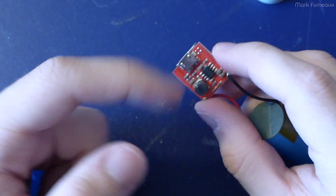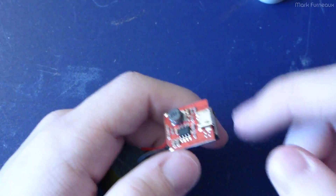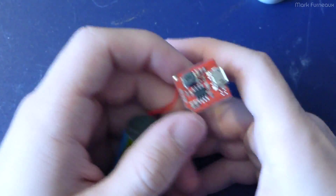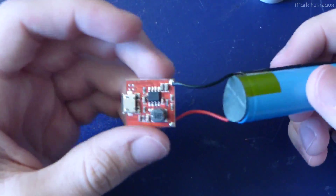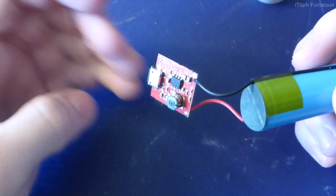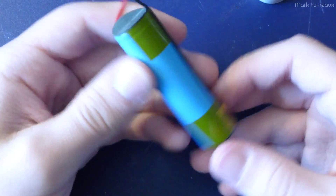So I want to look at the topology of this and see how it handles the USB and how it handles the charging. Because if this is going to constantly charge the battery, I don't think it's really good for being plugged in all the time. But if it's okay with it, then I'm okay with it.